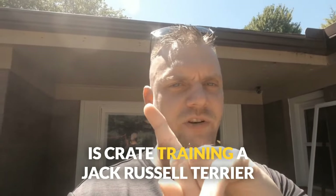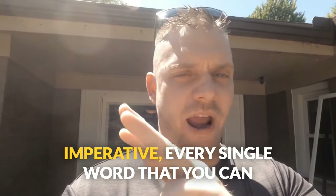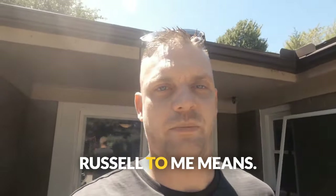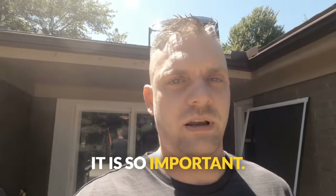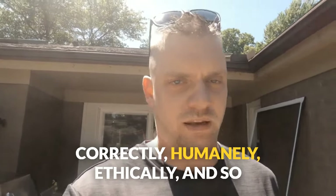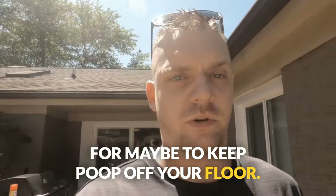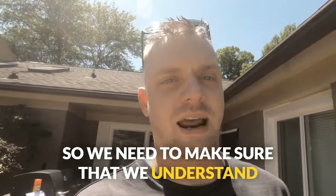Number one thing you need to know is crate training a Jack Russell Terrier is fantastic, recommended, imperative — every single word you can use to describe that you should be doing it. You should be doing it. It helps with everything. It is so important. However, you need to be doing it correctly, humanely, ethically, and so that it is actually effective. Otherwise you're just wasting time caging an animal for no reason. If you're doing it wrong, it's not helping anybody.